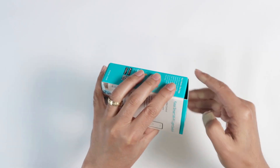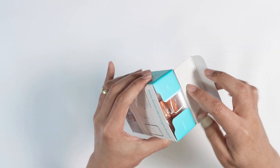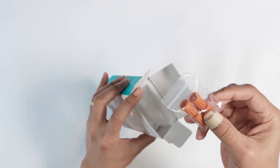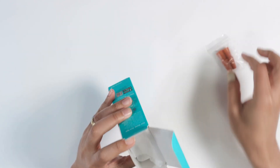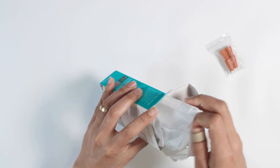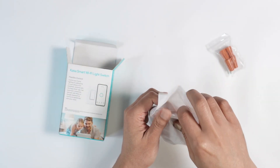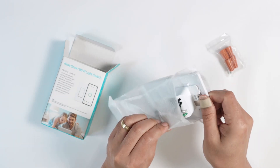Let me just show how it comes here inside, so see what you get. Here are some wire nuts so you can do the installation. And here's the device itself — it comes protected with this plastic bag.